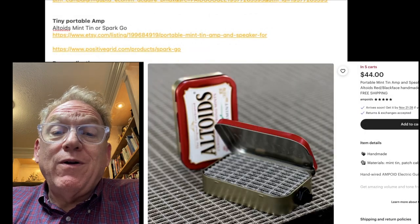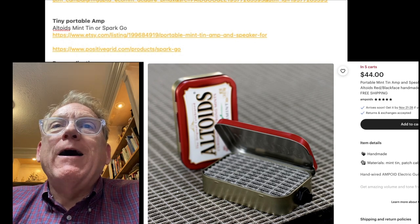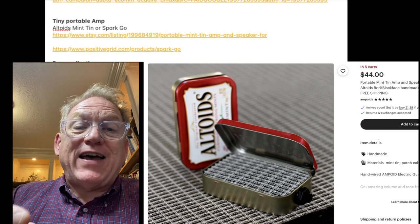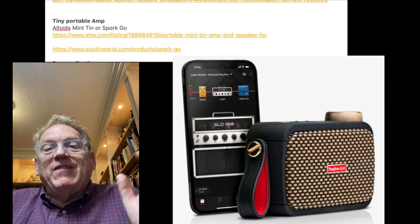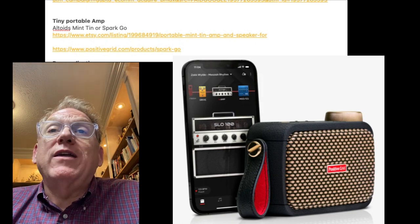A tiny portable amp — if you watch my channel, you know I've got lots of amps. My favorite portable amp right now is the Spark Go, by far. But this Altoid mint can amp is just fascinating. I'd really love to try it out and see what it sounds like. It's not going to be anywhere near as good as the Spark Go, but it could be a really cool thing — you could just stick it in your pocket and take it with you anywhere.